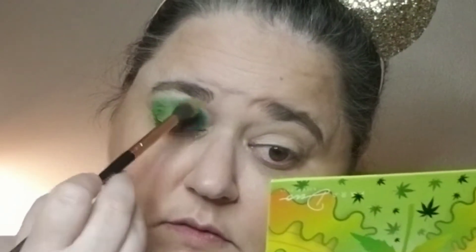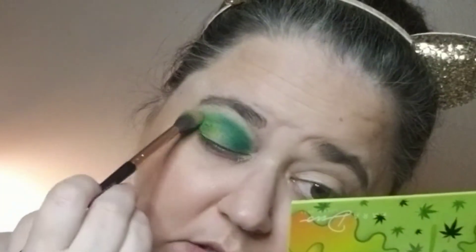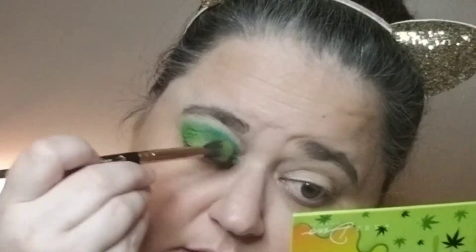I'm going to go back in with the shader brush and just try to even up the transition, make it so it's not such a harsh line between the two, and just lighten it up a little bit.